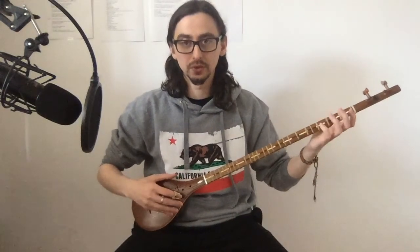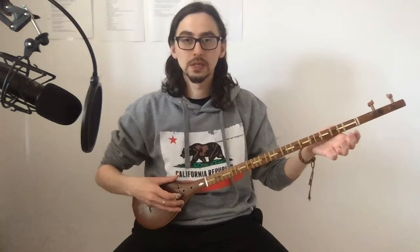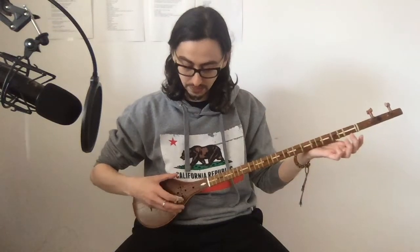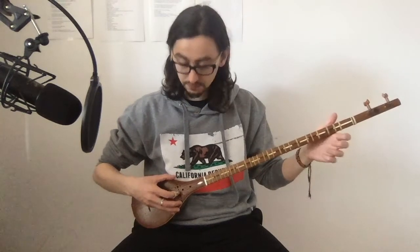I like this lesson a lot. It introduces the next three notes, which are on the yellow string. The yellow string by itself is just C D E F, or do re mi fa. As you can hear, C D E fa — it's what I think one octave lower.